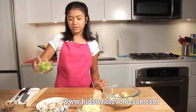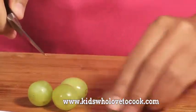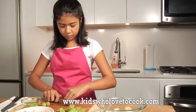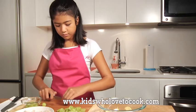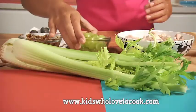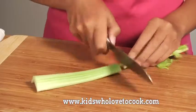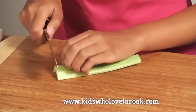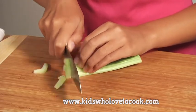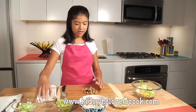And now to the celery — we'll only need one stalk. We'll also need half a cup of walnuts. I'm just going to rough chop these.